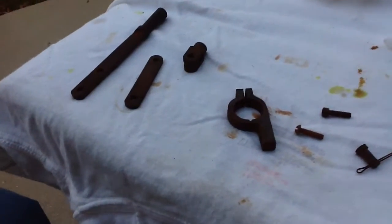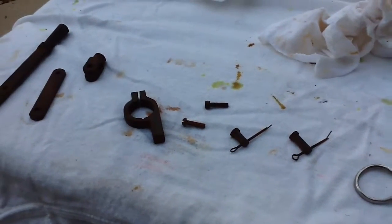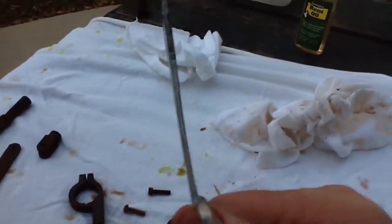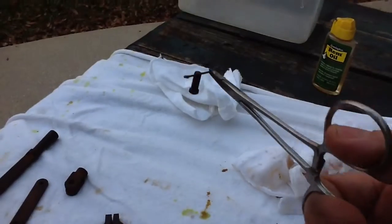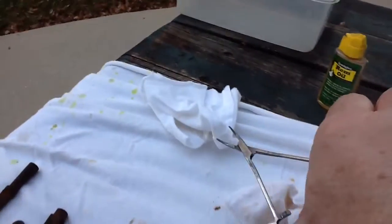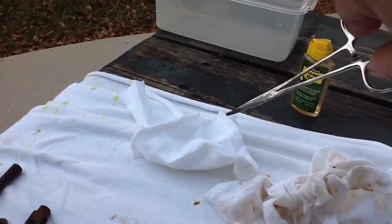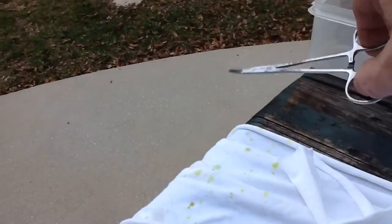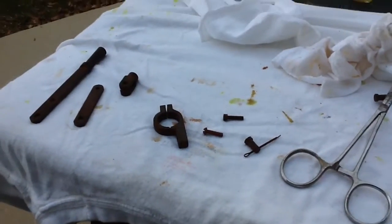Part two — I've already browned all the pieces of the throttle assembly. To show the technique one-handed: I hold the part with forceps, heat it up over the propane, then take a small wadded-up rag — like a piece of t-shirt — dip it into the plum brown solution, hold it away from me, and swab the plum brown over the part. It's a bit dark out here but that's the process.